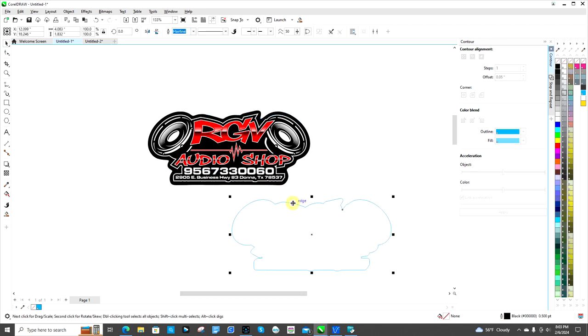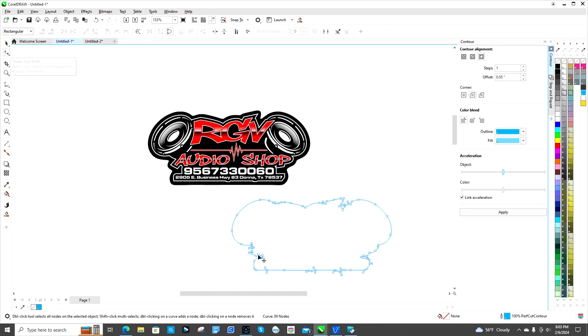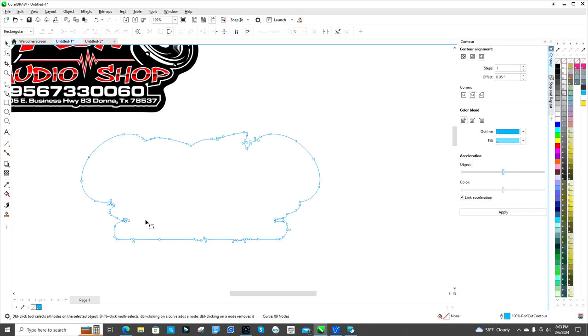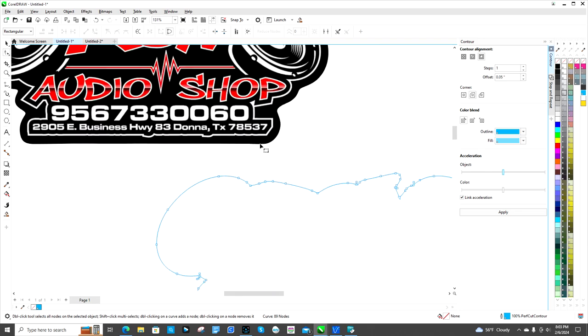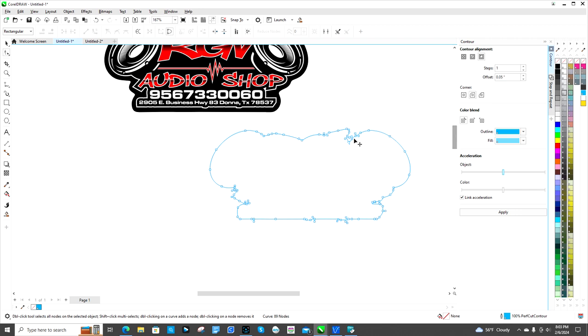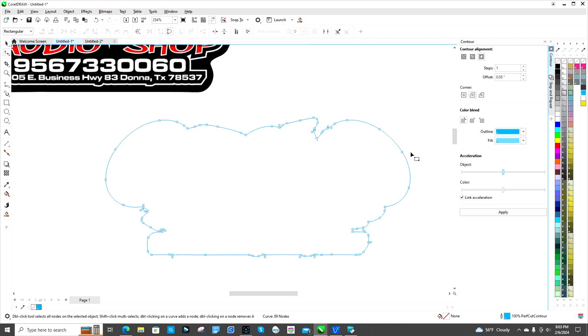I'm gonna separate those back up and bring this over here. You click back on it, then click this button — it shows all your nodes. Those little squares are nodes you can manipulate and change. I'll show you the way I like to do it. You can go in and manually adjust them, and there's also something here called Smooth.